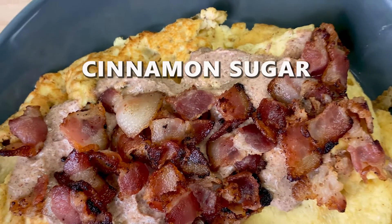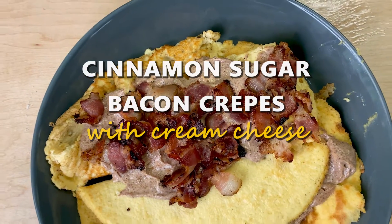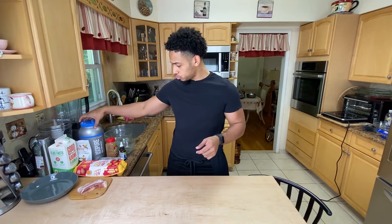Today is a breakfast video. What we are making today are crepes — some cinnamon sugar bacon crepes with cream cheese. I do like the vanilla protein powder of this brand, IsoPure.